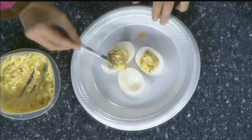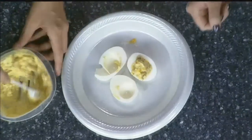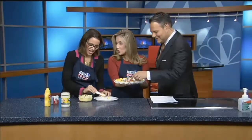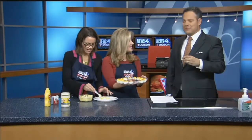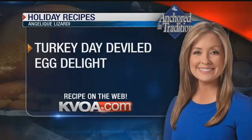It's just a little scoop and you're ready to go. They're delicious, quick to make, and also great protein — a healthy snack. Isn't the dill nice? If you want the recipe for these eggs, you can find them on our website, kvoa.com.